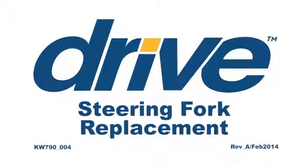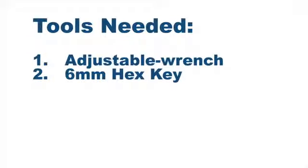Drive Medical Knee Walker 790 Steering Fork Replacement Video. Tools needed: adjustable wrench and 6mm hex key.